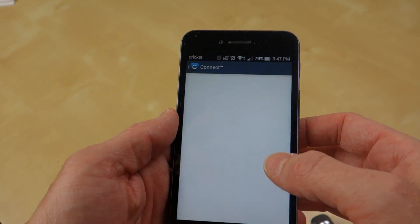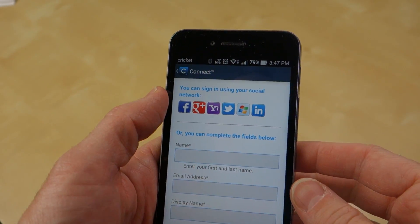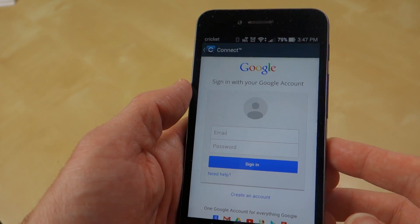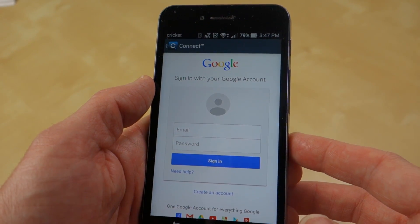The app says 'connect.' We're going to have to create an account because I don't have one. Luckily, you can sign in using social networks, so I'll just use Google+. And I hate to say it, that's a little bit of a bummer — it doesn't have integrated authentication, you have to use the web view, which is a bit of a security no-no.